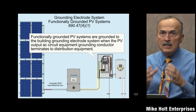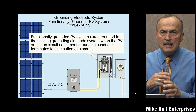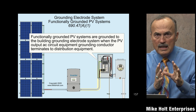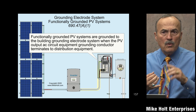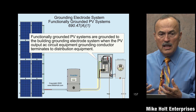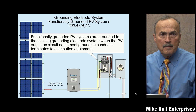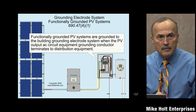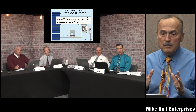Functionally grounded PV systems — these are the PV systems that we are using. Correct me, Bill, if I'm wrong. I didn't get into 690.41 or 690.42 because I didn't want to get into that. How would the average person installing microinverters know? They call them now functionally grounded systems. From a technician's point of view, that is the only type of system being installed right now in general usage, except for very large power plants.